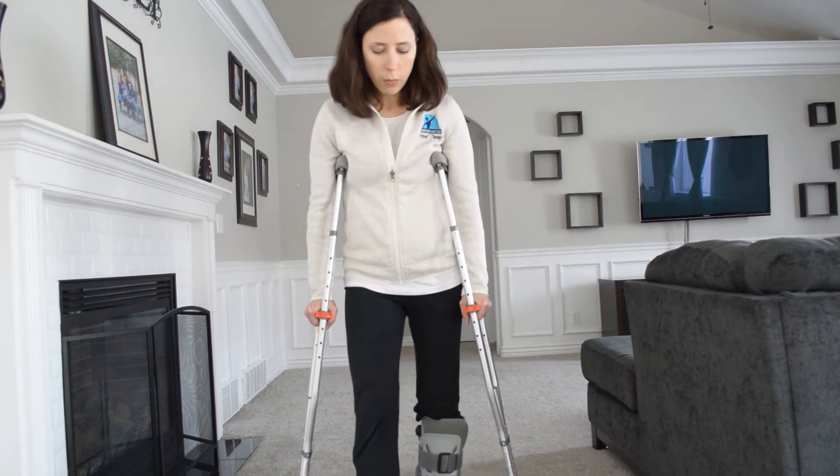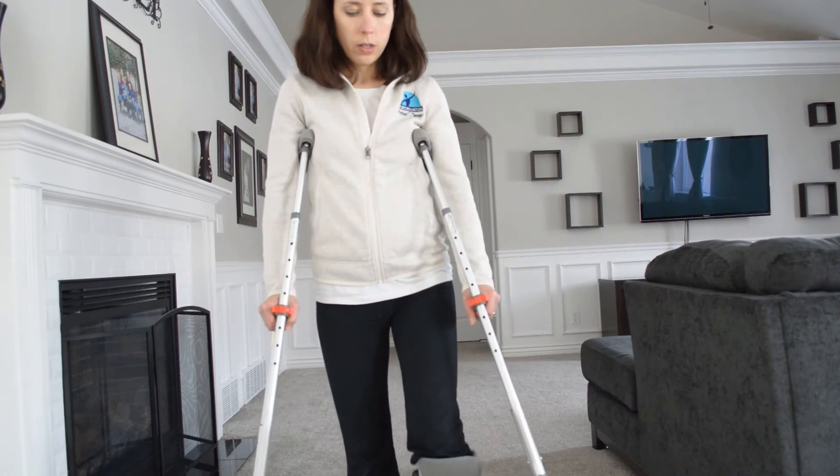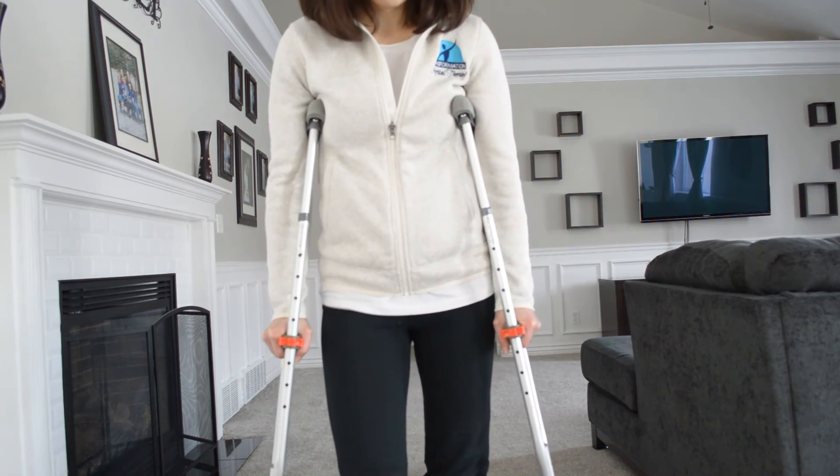So you're going to step through and then bring that foot through. Step through, bring that foot through.